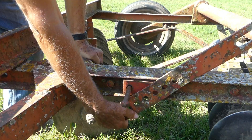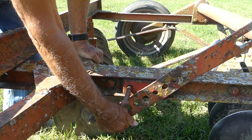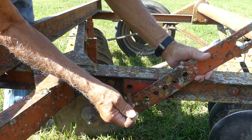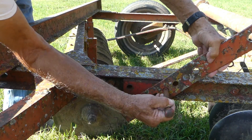I'm going to run the disc over the field where we just sowed the fescue seed, but I just want to run it over lightly. I've got to change these settings here.